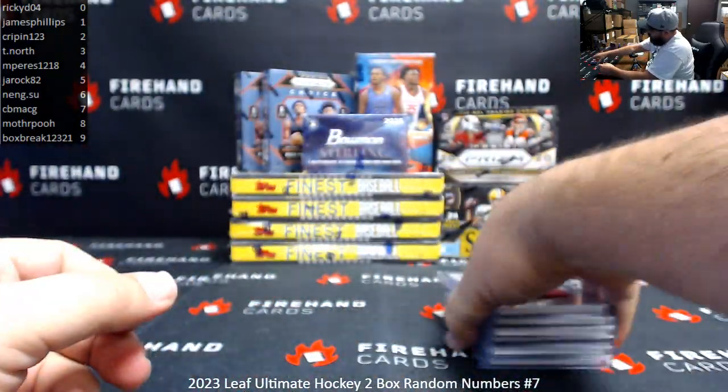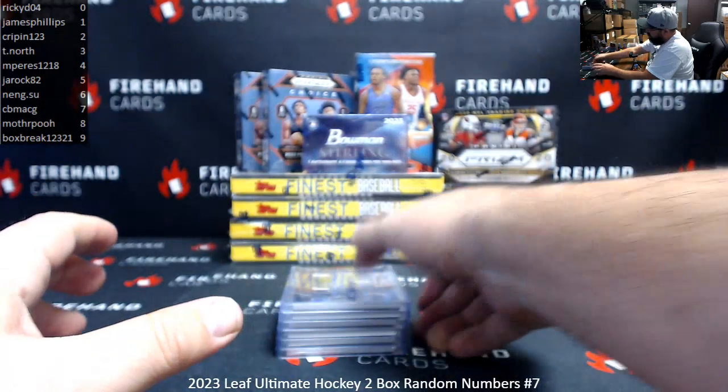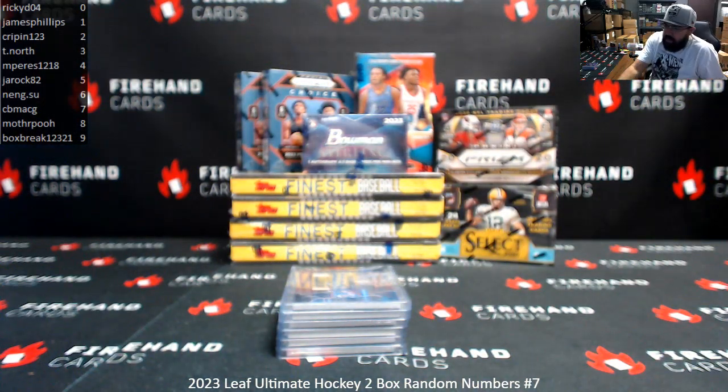That'd be the break. Thank you for joining in, thank you for your support of Firehand Cards. Congrats again to our lucky hitters in the break. Until next one, thank you.